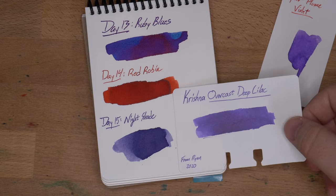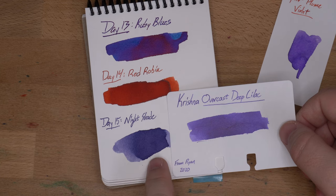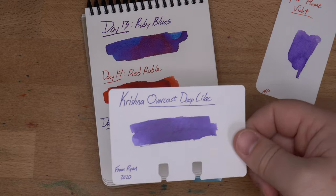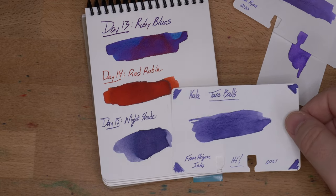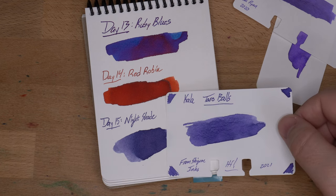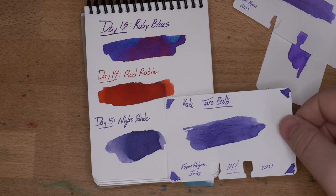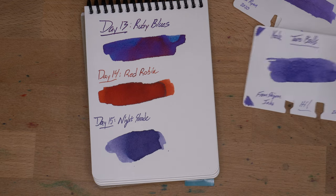This is Krishna Overcast Deep Lilac, which I think is actually in the same vein, although Nightshade is a fair amount darker. But this one looks pretty good. Then this one, which is Kala's Taro Balls, which I think is pretty darn close — Nightshade is a little bit darker perhaps, but yeah, that's pretty close. That might be your closest one.